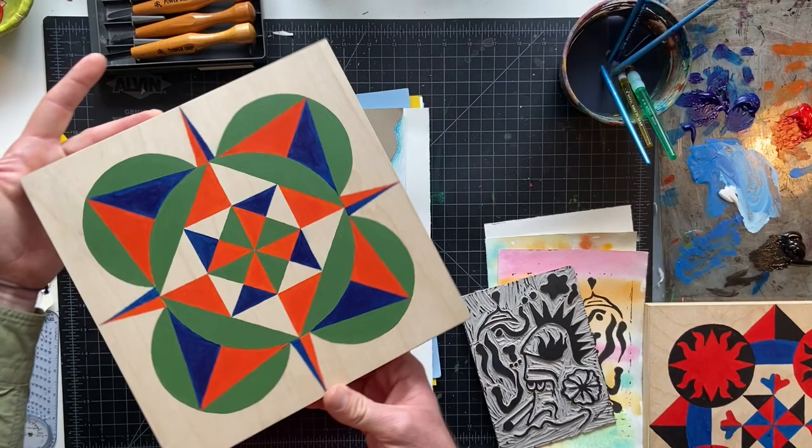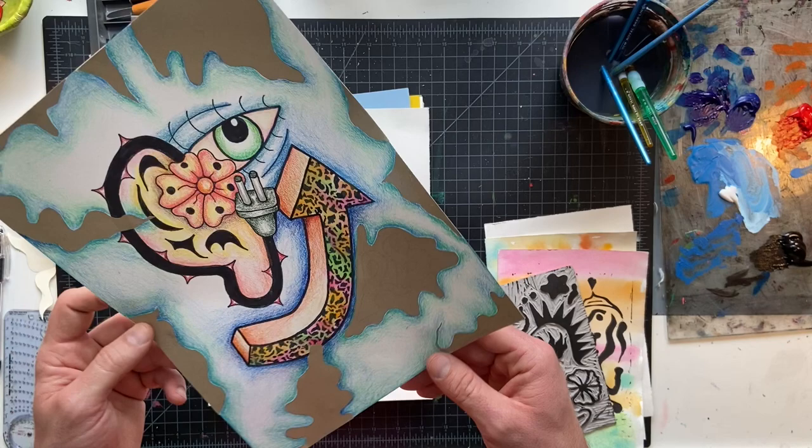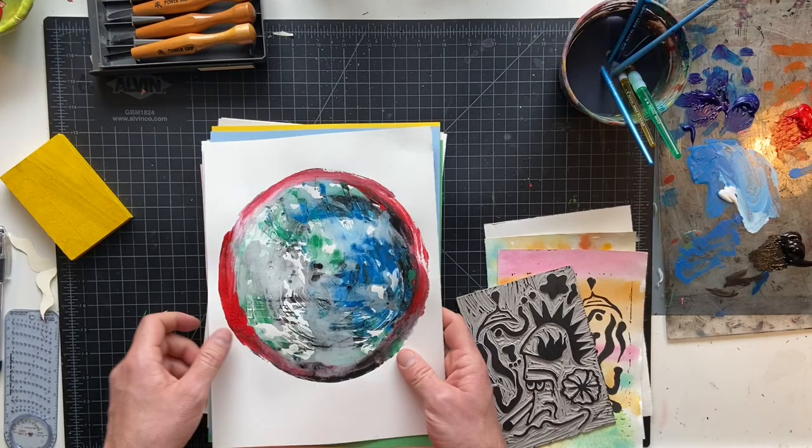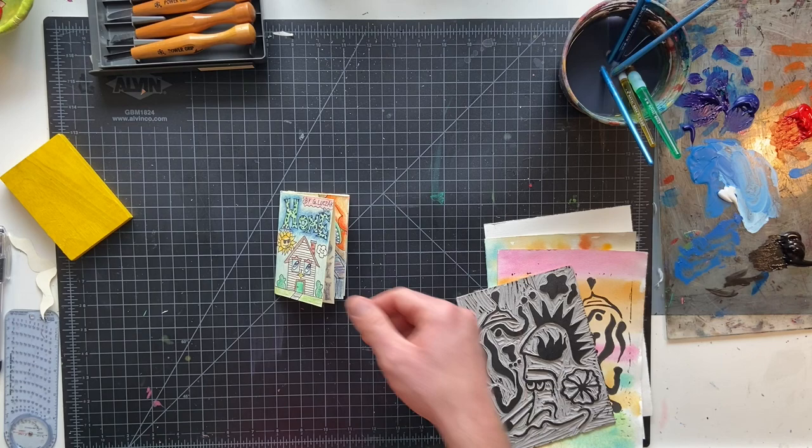I love doing colored pencil drawings. I made this one kind of at the beginning of break. I designed the skateboard — I'm still working on this one, not done with it. Made some of these mono prints. And I designed our first project that we're going to be doing over spring break, so stay tuned for that video coming up soon.